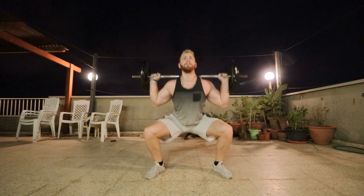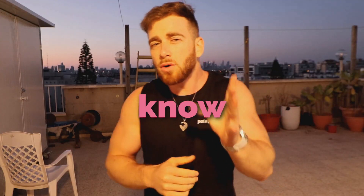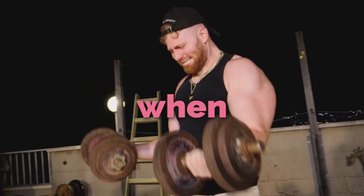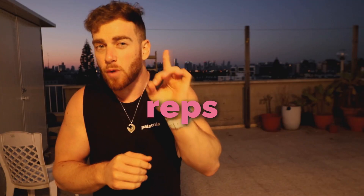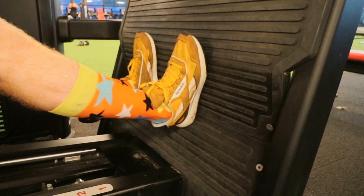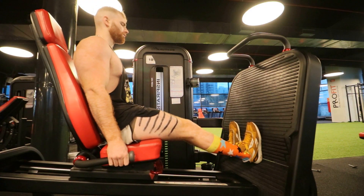So how can we best develop our hamstrings, glutes, rectus femoris, and calves? According to recent studies, working on a muscle in its stretched position — meaning when it's lengthened — or even doing partial reps in the stretched position, can optimally build the muscle. For example, lengthened partials in the leg press machine increase the size of the calves more than a full range of motion.